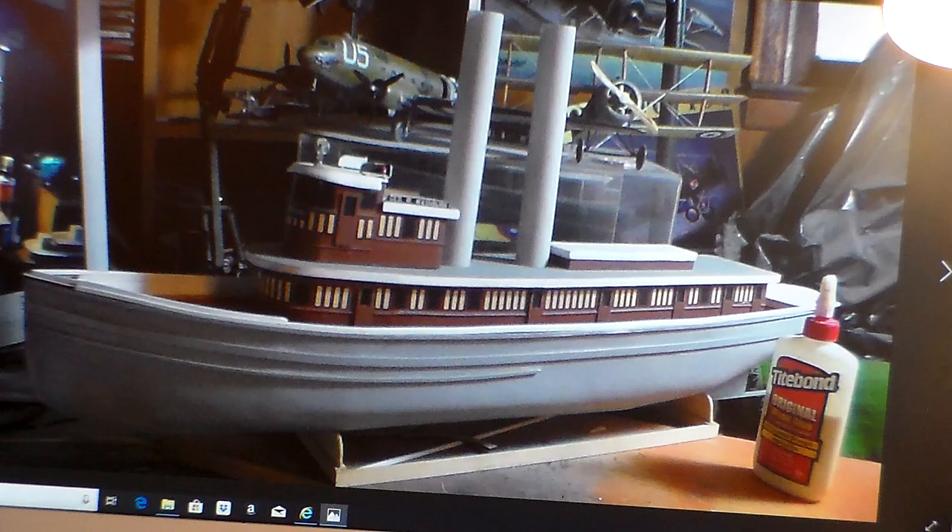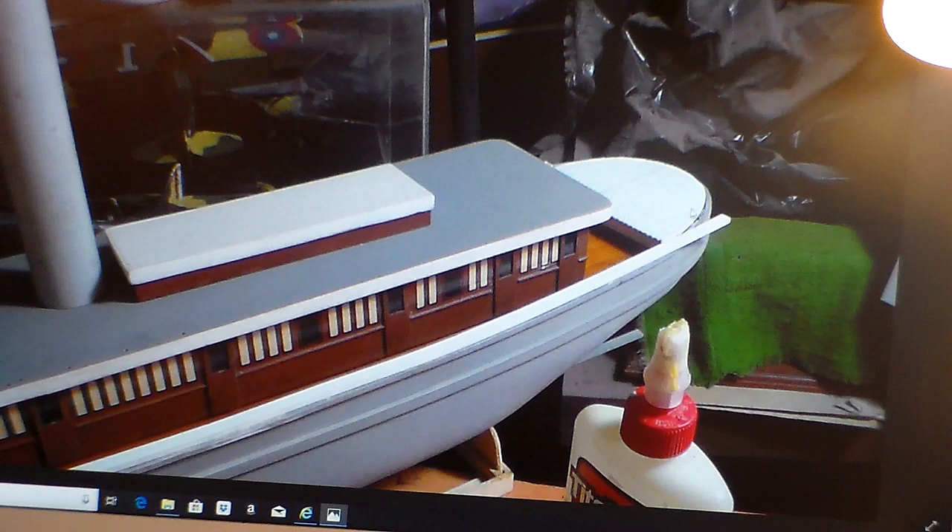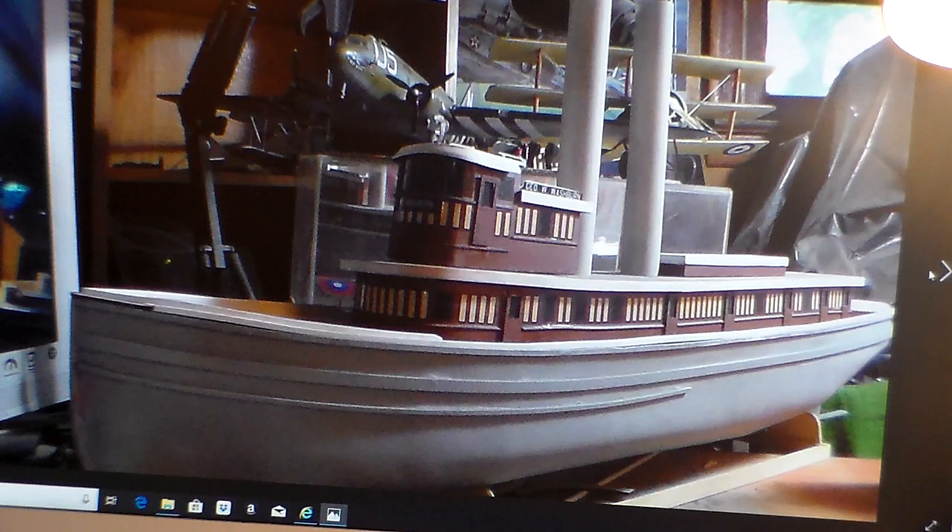I've got the fantail deck planked back here using one-eighth by 0.008-inch planking — you can see how nice that stain comes out. Looking forward again, you can see I've got the waterways across there. There's also a C-47 in the background — that was a D-Day group build I built.